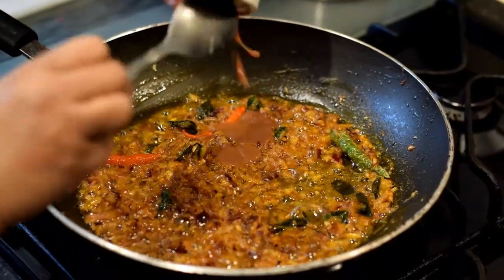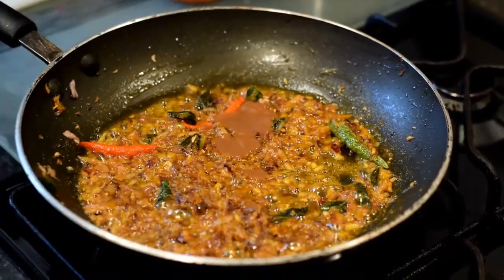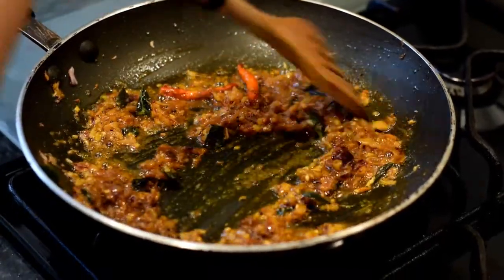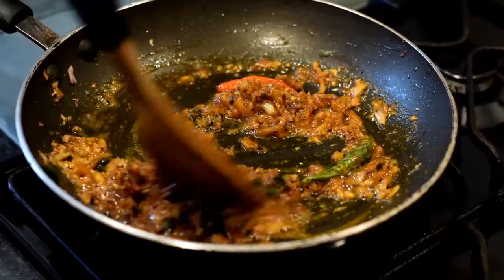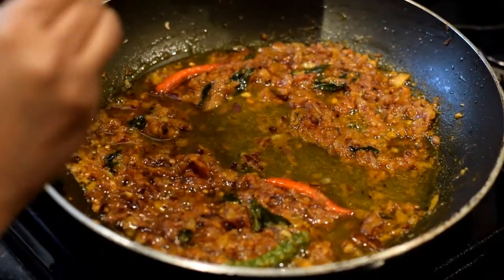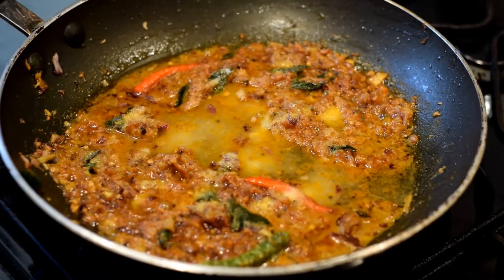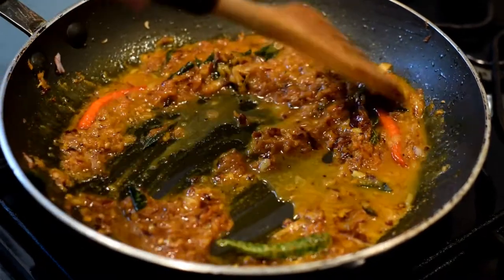Then add the tamarind paste into the pan and fry it together with the other spices for around half a minute. Then add a bit of water and salt according to your taste. Mix everything well.